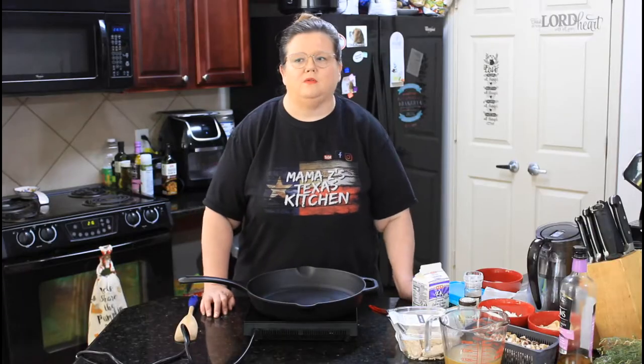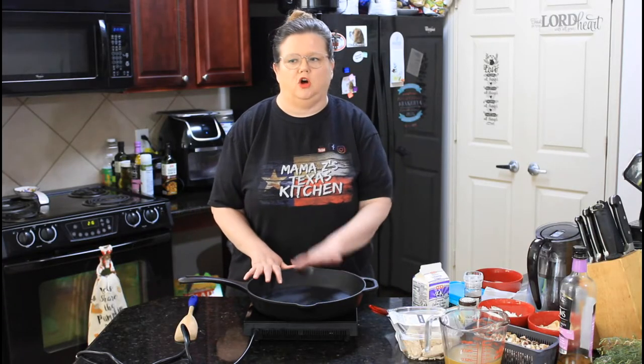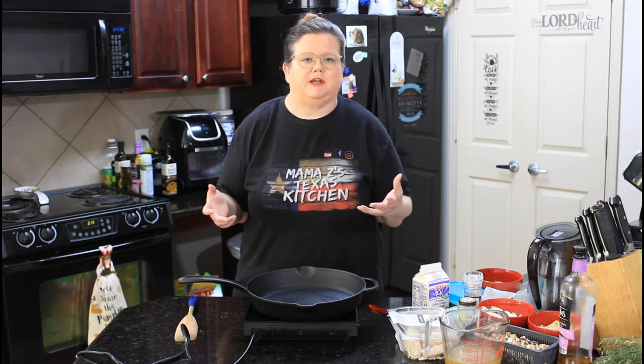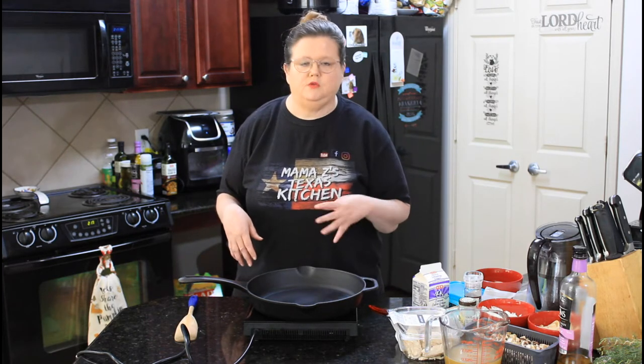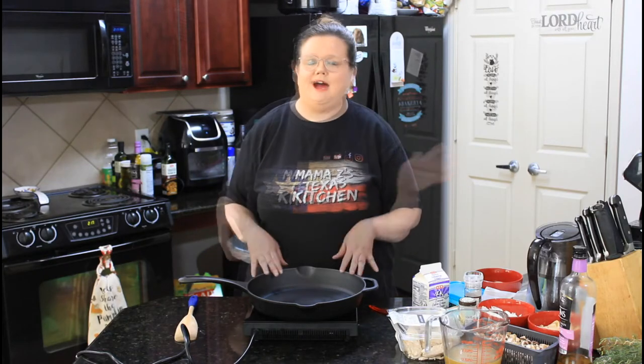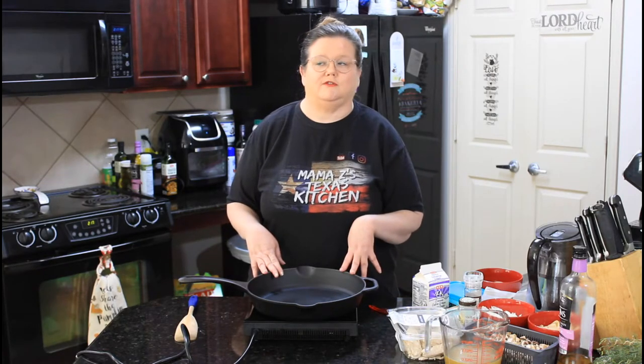This pot pie recipe is so easy because you do it all in your skillet, put your skillet in the oven, and bake it off. We're using puff pastry, so you don't even have to make a pie crust. If you wanted to use store-bought pie crust or make your own pie crust, you totally could. I just love puff pastry and use it every chance I get.